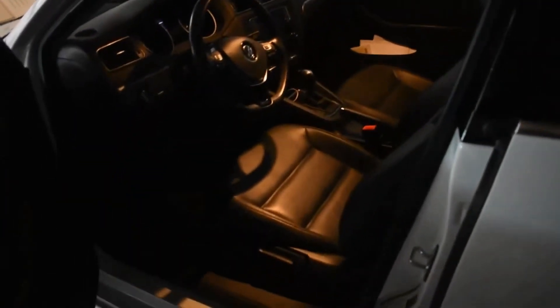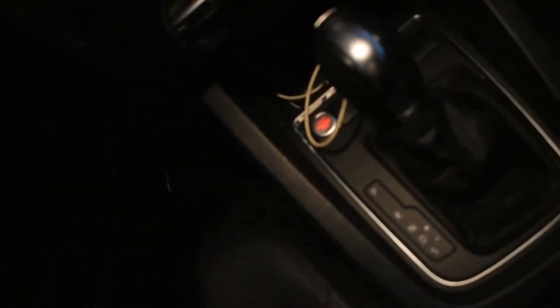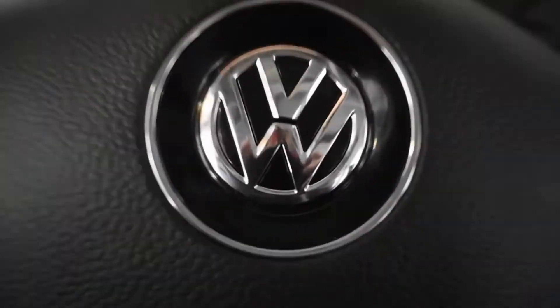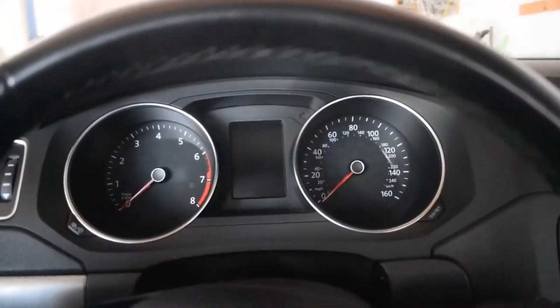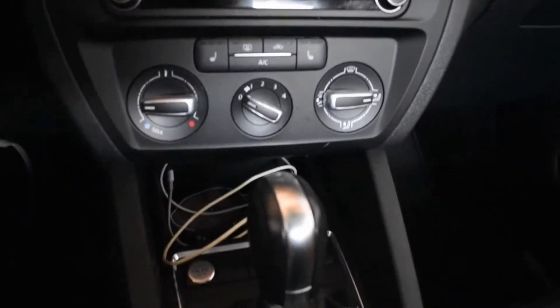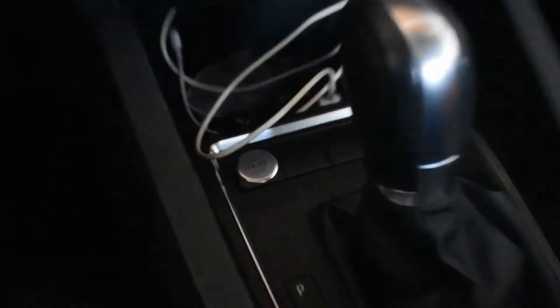Alright, so it has black — I think it's leather, or maybe it's fake leather, I really don't know. It's a push-to-start: you just put your foot on the brake and then push this button here to start it.